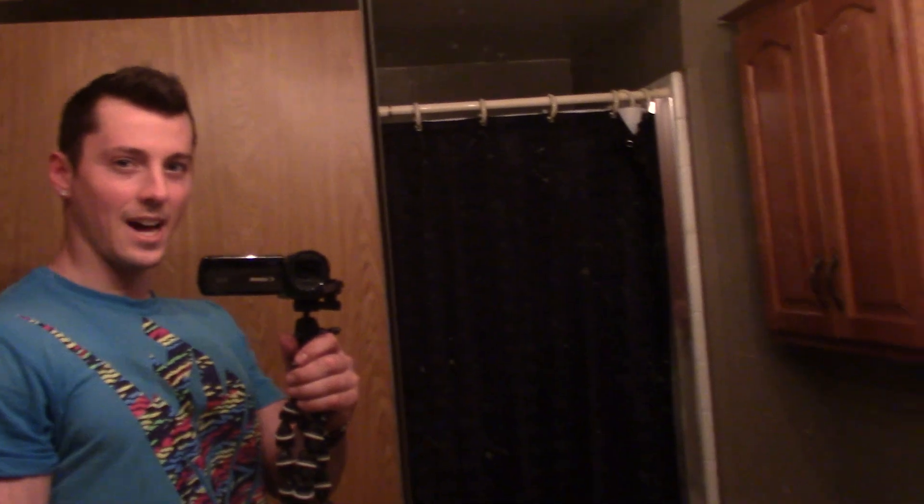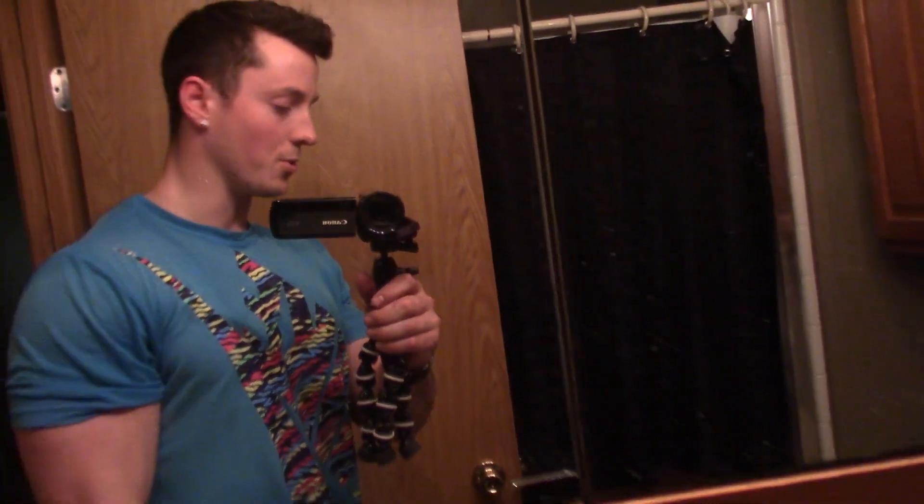What's up everyone, it is time for a physique update. You guys know that I'm in the beginning stages of getting relatively leaner, and so I felt it was necessary to go through and hit a couple of poses to show you guys where I'm at.